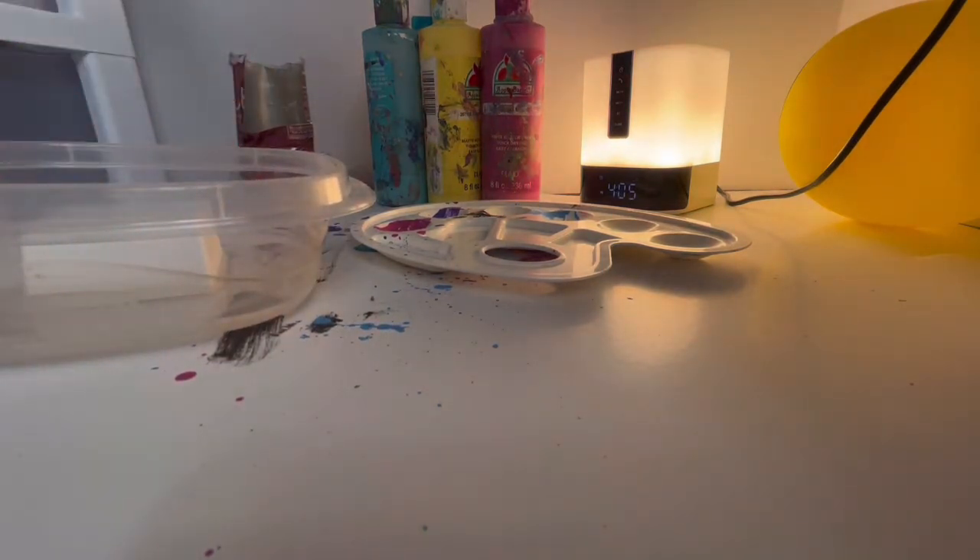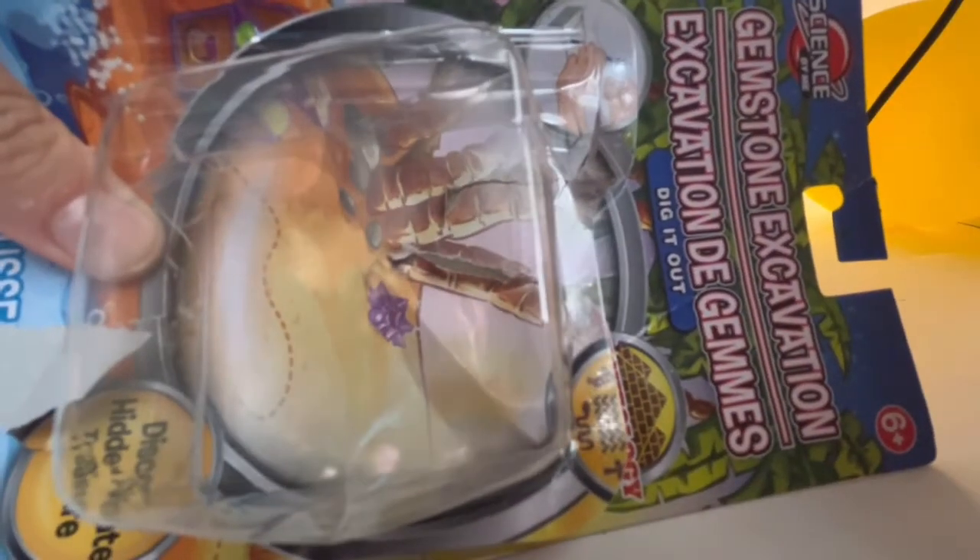So for this video we're having an unboxing. It's like a dig mine thing — it's supposed to be a dinosaur. I don't really know what it is, but I want to show you the packaging.